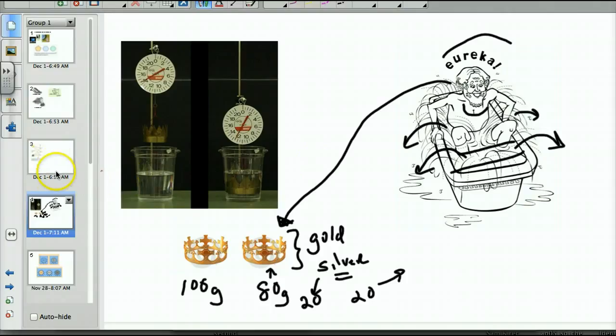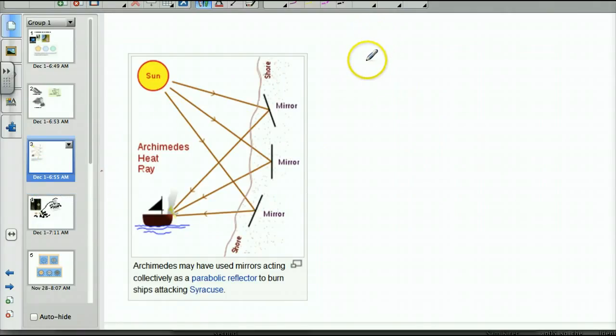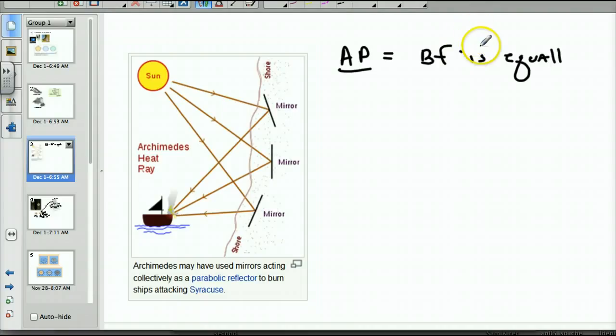What is his principle? Very simply: the buoyant force — that's the force pushing upward — on an object immersed in a fluid, which could be a gas or a liquid, is equal to the mass of the fluid that was displaced, meaning the weight of the water or liquid that was pushed out.